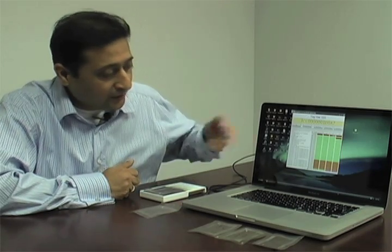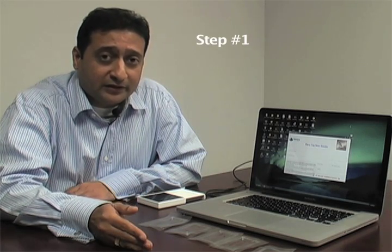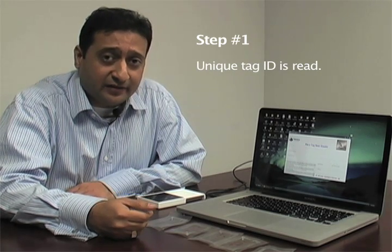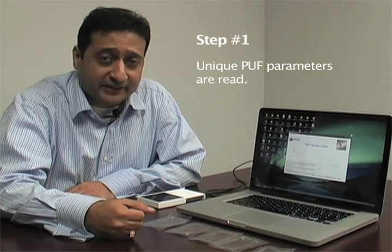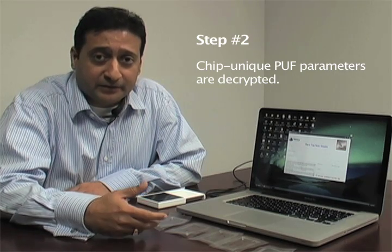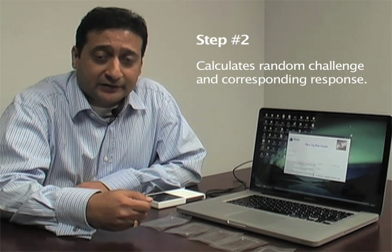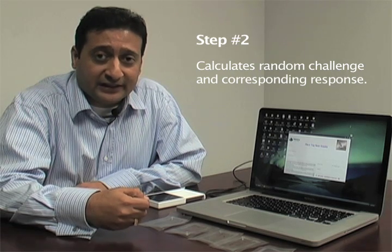These parameters are unique to this particular chip. If I repeat this experiment with another RFID tag, you see another set of PUF parameters unique to that chip. Now let's look at how the Vera M series RFIDs are authenticated — it follows three simple steps. Step one: the chip's unique tag ID is read, along with the chip's unique PUF parameters. Step two: the chip-unique PUF parameters are decrypted, and the reader calculates a random challenge and the corresponding response it expects from the real chip.